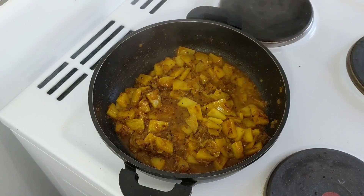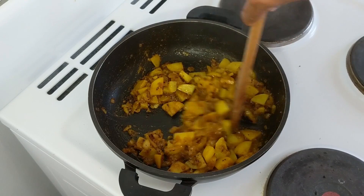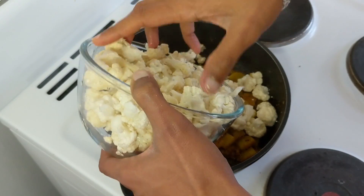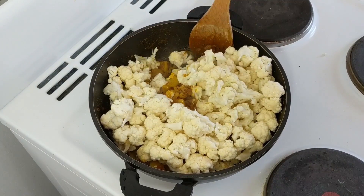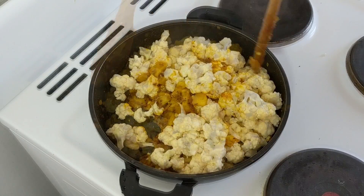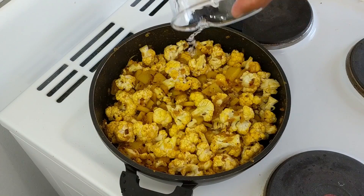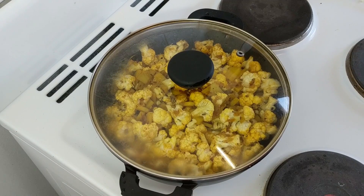After around 3 minutes, open and check. Just give them a stir — yes, the potatoes are half cooked. Now we will be adding the cauliflower. Add the cauliflowers and give everything a stir, mixing the onions and potatoes well with the cauliflower. Add a little bit more water, cover it up, and cook on low to medium heat.